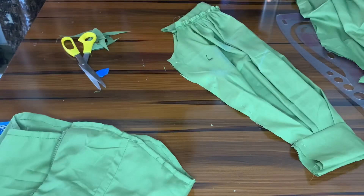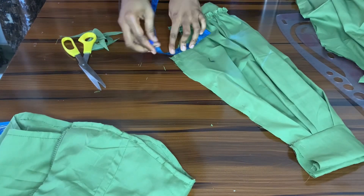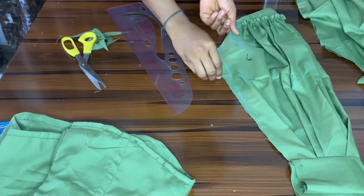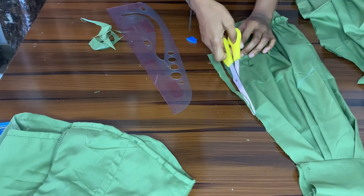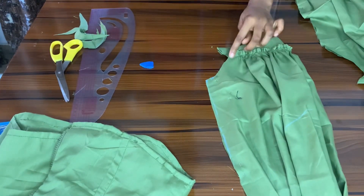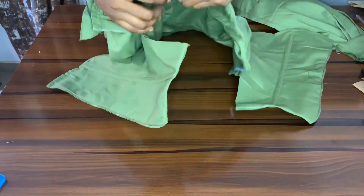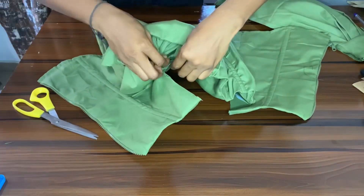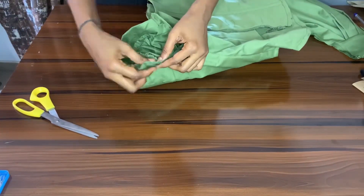Now I have enough room in my armhole. I'm taking that measurement to my sleeve to check it out — I got about five inches. I'm marking five inches plus half an inch allowance, then cutting out the excess, connecting it to the end with a smooth line and cutting it out. Now I'm joining the half-inch allowance together — I did this for both sleeves. Now I'm connecting the sleeve to the top, pinning it all together, doing the same thing for the other side, then sewing it.